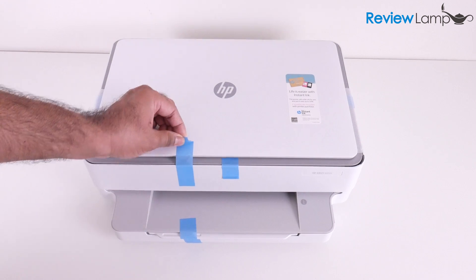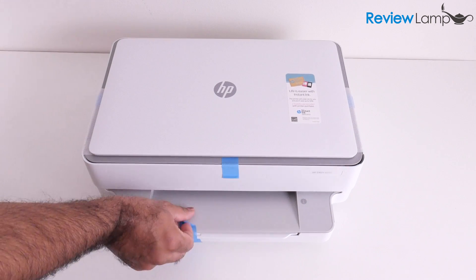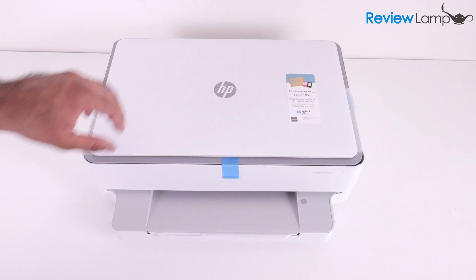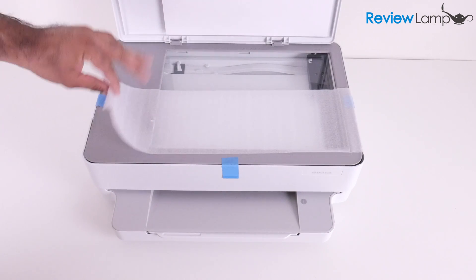Start off by peeling these pieces of tape off — there's another one up here in front. Peel that off gently, and then you want to open up the scan bed and remove this piece of packing foam.